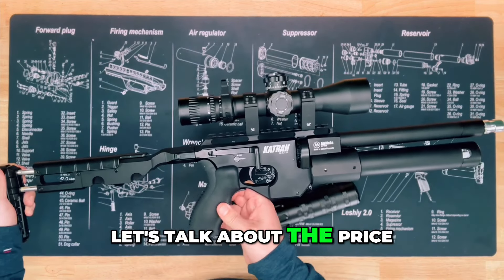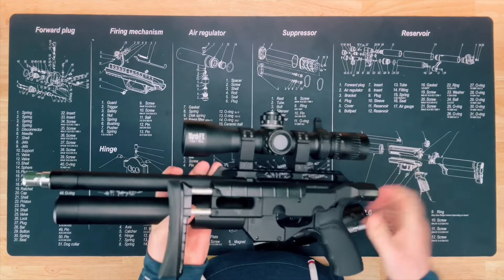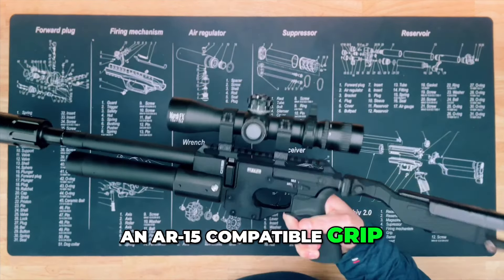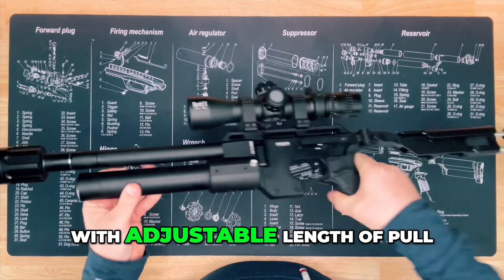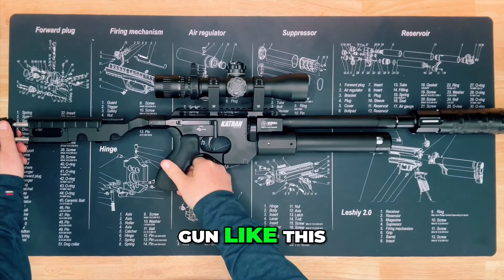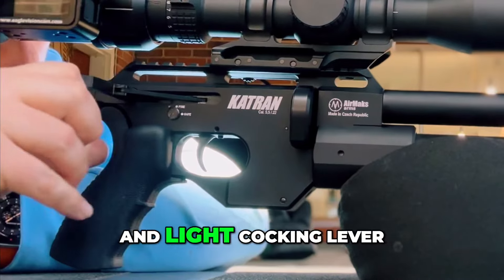Let's talk about the price. At around a thousand bucks, it's insane what you get with this thing. It's an adjustable Huma reg, a CZ barrel, an AR-15 compatible grip, a folding stock with adjustable length of pull — which is a huge bonus for a small compact gun like this — and of course a 16-round magazine with a smooth and light cocking lever.